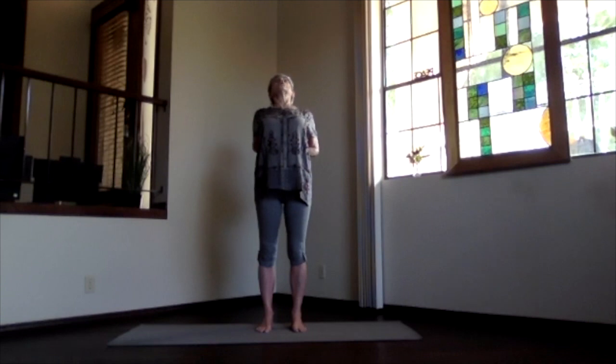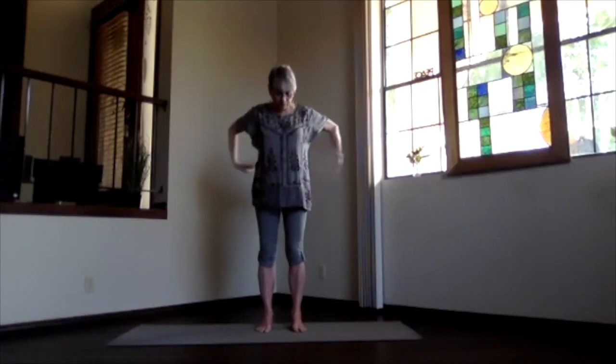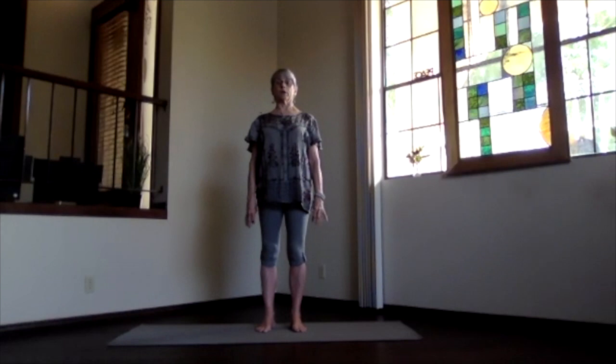Chin a little toward your chest, don't crunch the neck too much, and keep lengthening and breathing. Inhale, tucking your chin, coming back upright, releasing your arms. A little bit more spine work there, a little bit through the heart as you're observing what's going on.